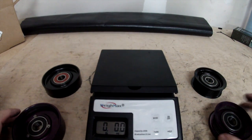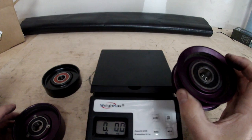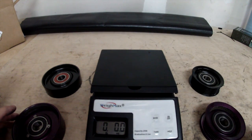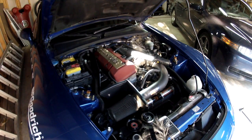If these T1R pulleys are going to keep going out on me — not once but twice a year — I would rather have the reliability of the OEM setup. So let's get the OEM ones installed. We're going back to the car to install the OEM pulleys.